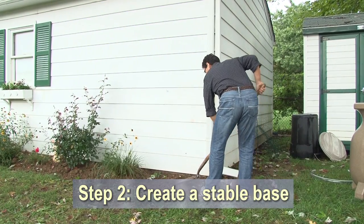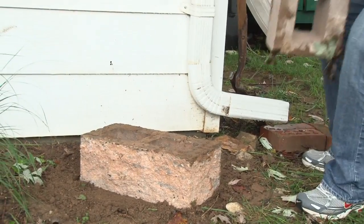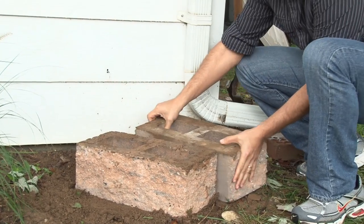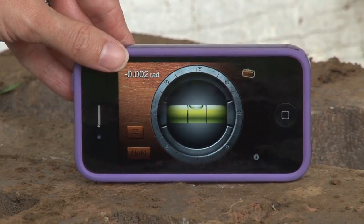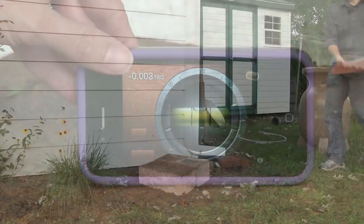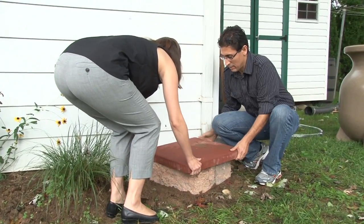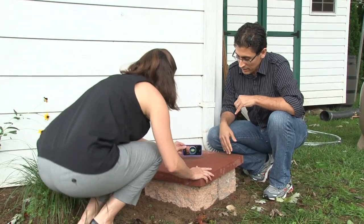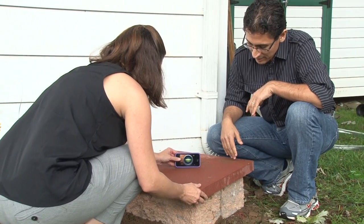2. Create a stable base. Ensure the ground is level, and consider using paver blocks as a base. If you raise the base a foot or two, it will help increase your water pressure. Higher water pressure will also help a hose move water farther from the barrel. Water weighs nearly 8.5 pounds per gallon, so a full 55-gallon barrel weighs in at about 450 pounds, so you don't want the barrel to tip.